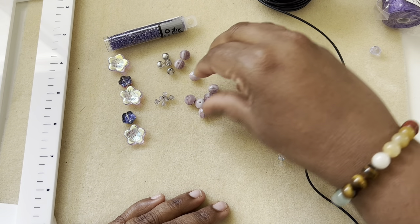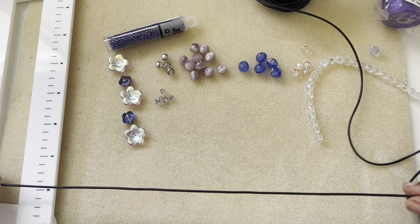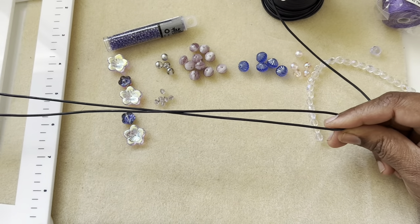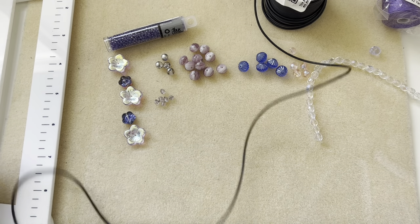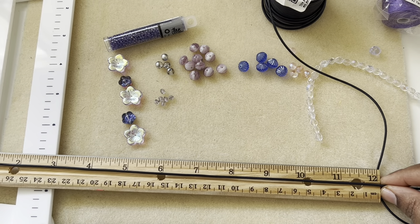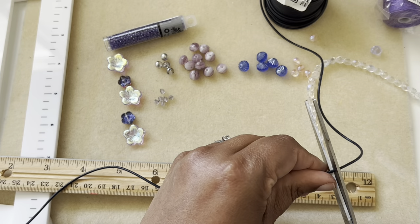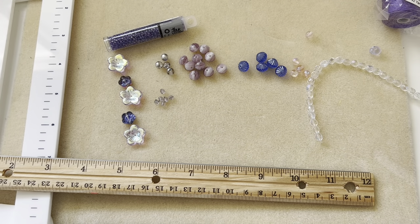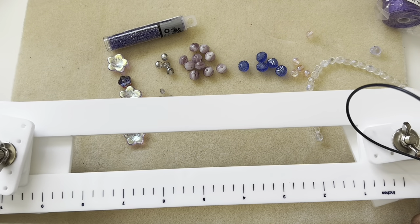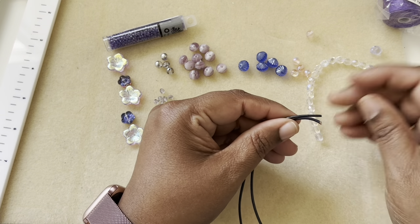I picked out all of these colors hoping that this will make sense together, but if you want to change the colors we can. First of all, I'm going to cut two feet of my leather — two feet should be good enough to finish the project. I measured it using the tying station. I'm using the Beadalon tying station for this project; you don't have to use it but it's helpful. Now we have our two ends together.